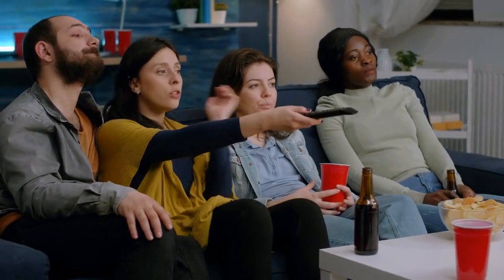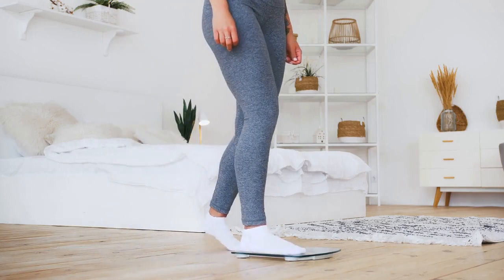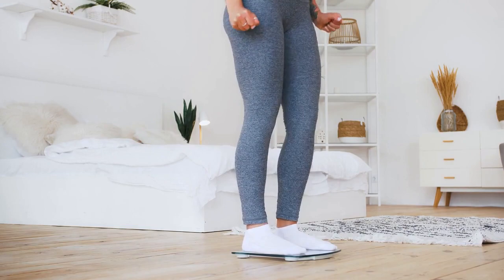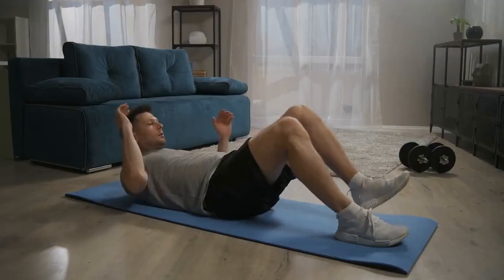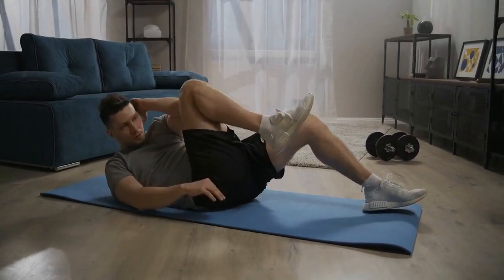Hello everyone, welcome back to our channel. Today we're going to be talking about one of the most common fitness goals: burning abdominal fat. It's no secret that abdominal fat is one of the hardest areas to lose weight, but fear not, we've got you covered. In this video, we'll be discussing the top 10 exercises to burn abdominal fat.